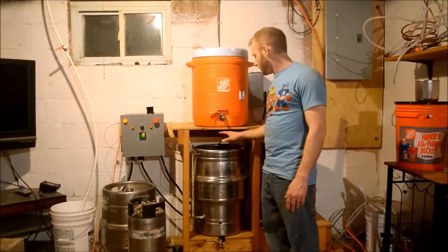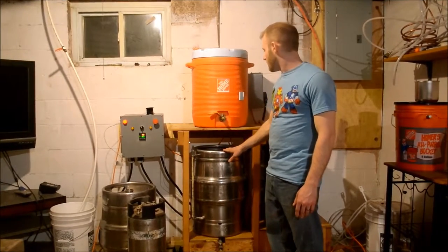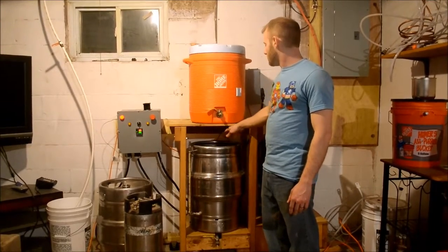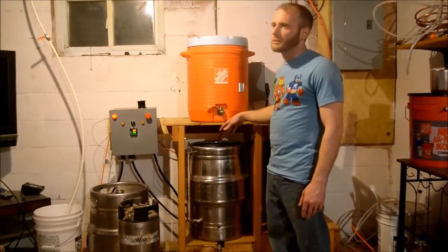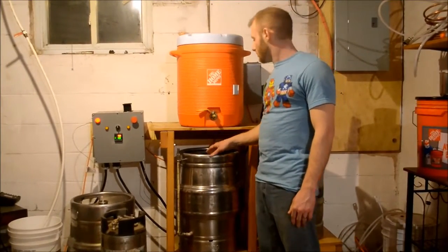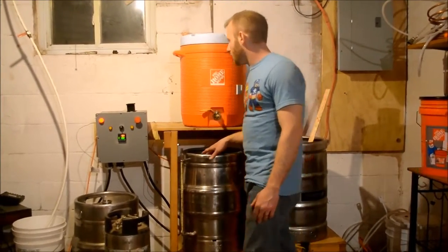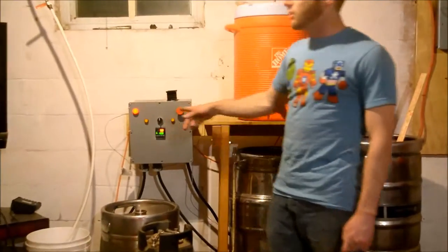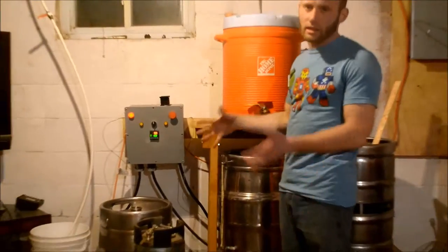I have my hot liquor tank that has a temperature sensor on it, and the heating element is actually a heating element from a water heater, and it works very well. The temperature sensor goes over here and I can set the actual temperature I want the water to heat to, and it will just heat to that temperature.